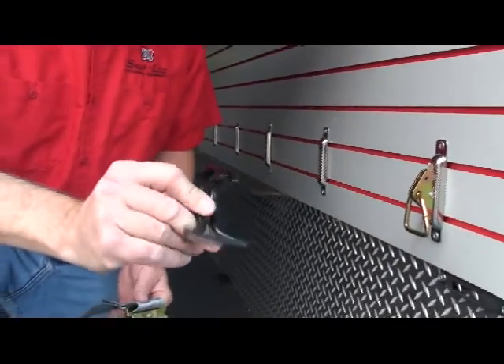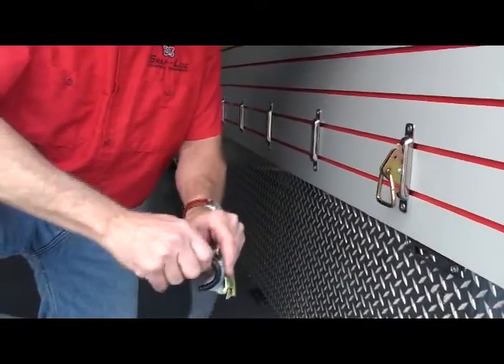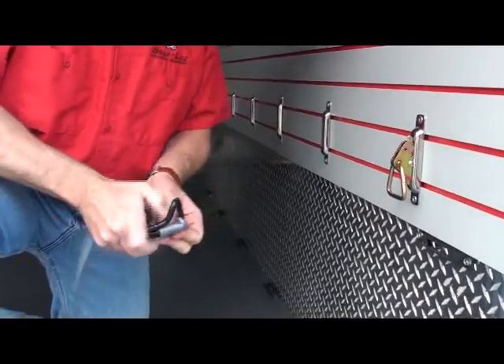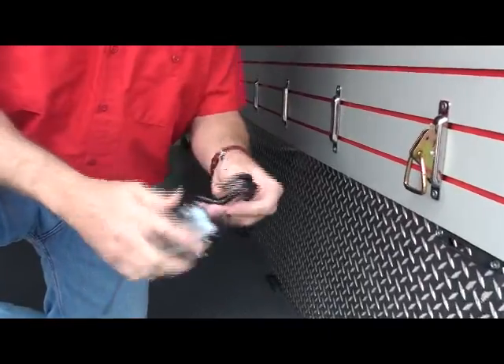Snap-Lock has also developed the lock hook. So we can take a standard 2-inch logistics strap, simply insert the hook into it, pull it around, and you now have use of having a standard hook.